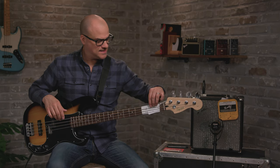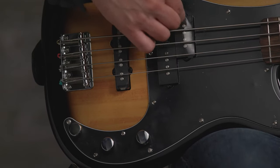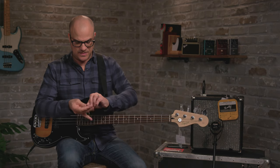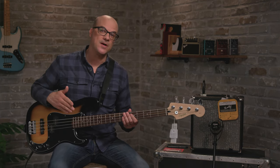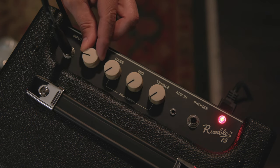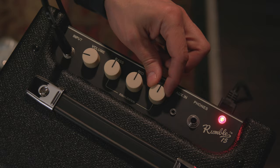The amp is mic'd up. I'm going to take the tags out of the strings and peel the plastic off of the pickups — off of the P pickup and off of the J pickup as well. Now let's turn the amp on, set some tones, and then we'll get in tune. I'm just going to set pretty much everything at noon, just a nice flat EQ.